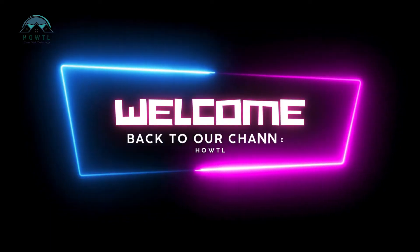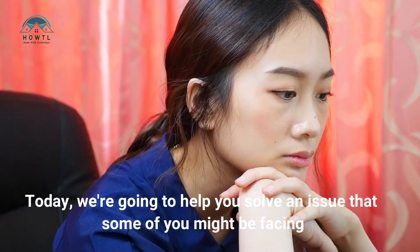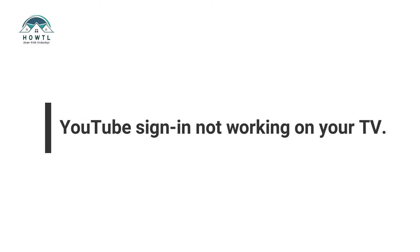Hello, everyone. Welcome back to our channel. Today, we're going to help you solve an issue that some of you might be facing: YouTube sign-in not working on your TV.